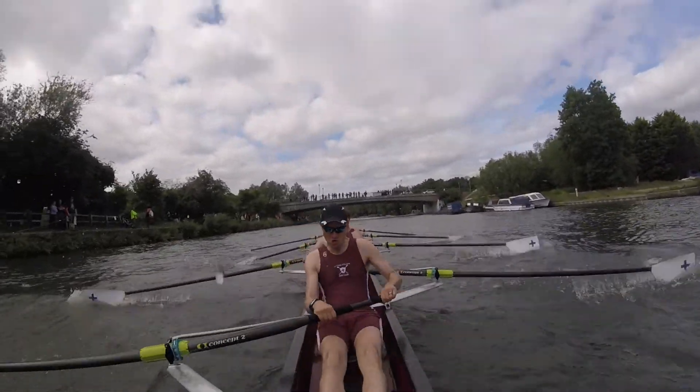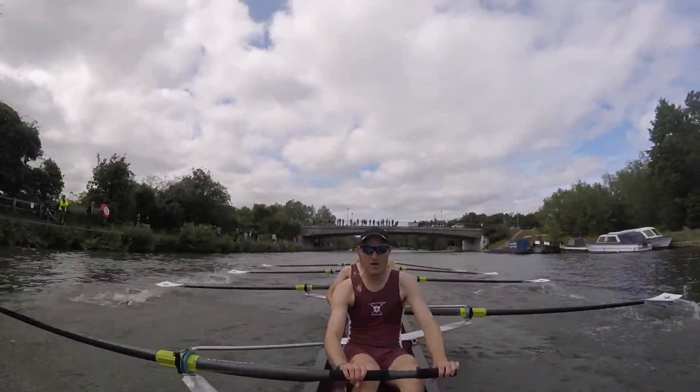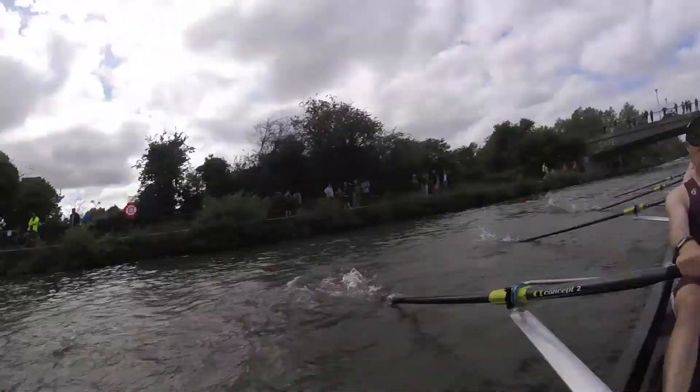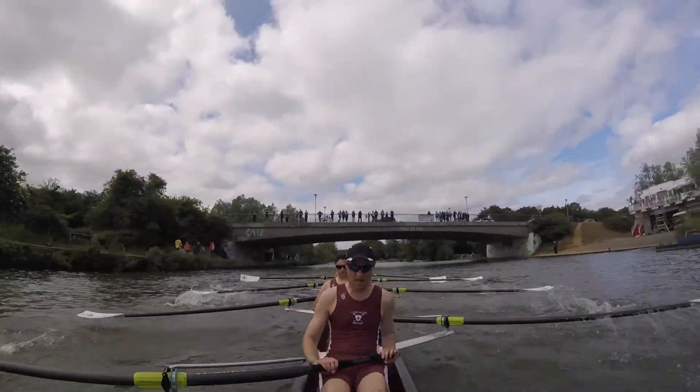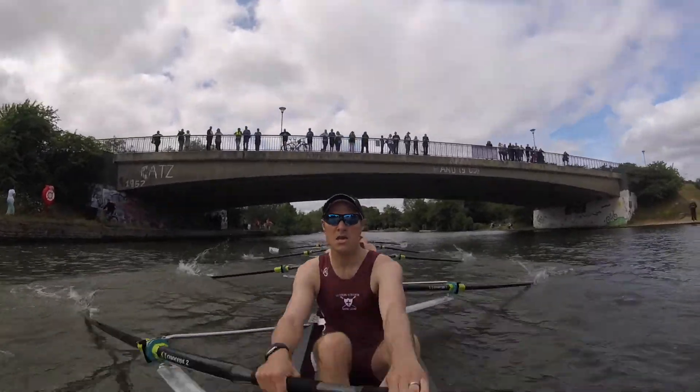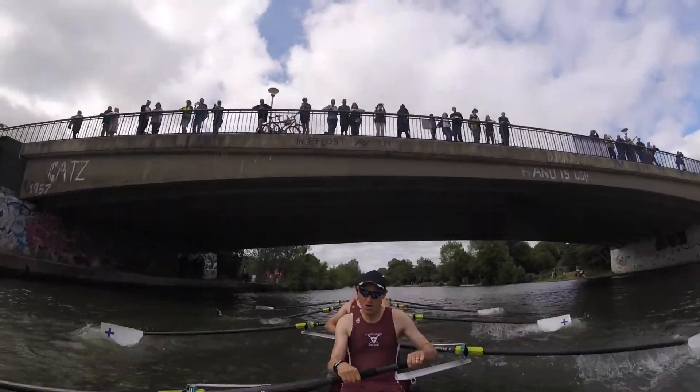Let's push with the legs, engage the glutes. Sit back, connect early. There we go, send it boys. Push them away, push on the footplates, send the boat away.